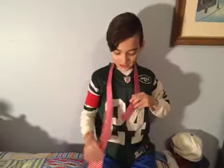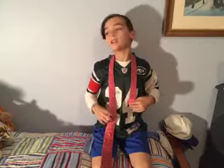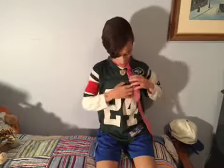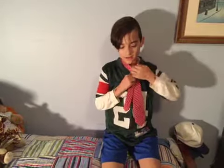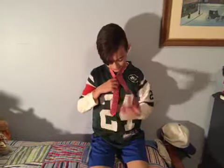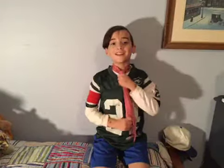So this is how you do it. You get it to a certain length, about to the end of your chest, and then you get the short part. Then you're going to go one, two, up and in, and then just go straight through here, and you have tied a tie.